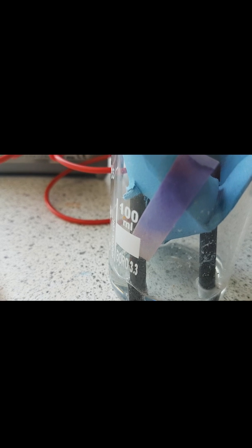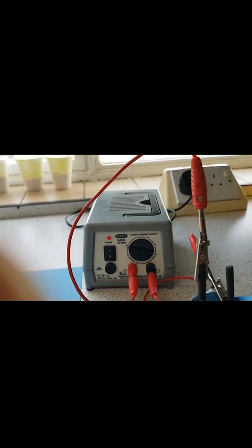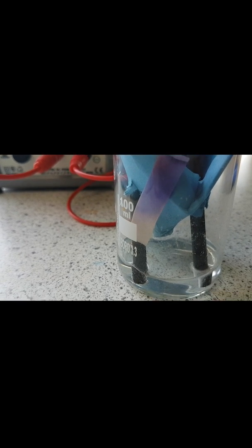The litmus paper turns a reddish colour and the bottom end turns white — it's being bleached. This is a positive test for chlorine: a damp blue litmus paper turns red and then bleaches white. We now know that chlorine is gathering at the positive electrode. The question is what's happening at the negative electrode.